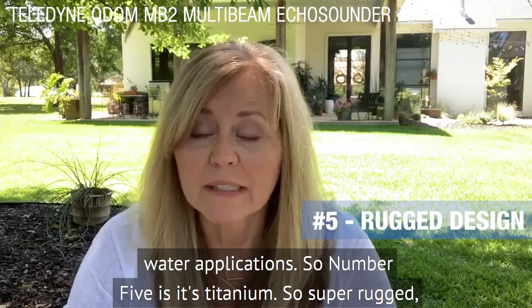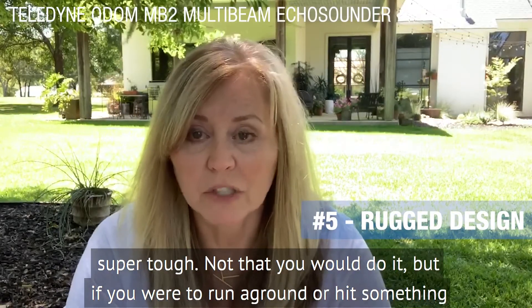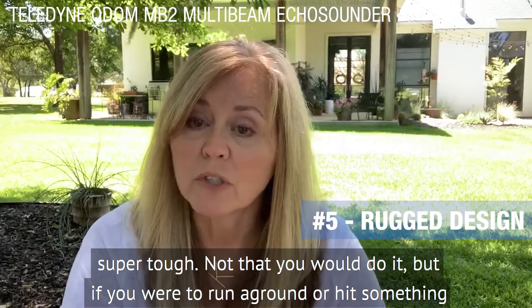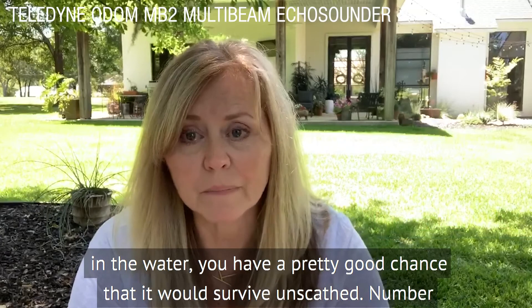Number five: it's titanium, so super rugged, super tough. Not that you would do it, but if you were to run aground or something in the water, you have a pretty good chance that it would survive unscathed.